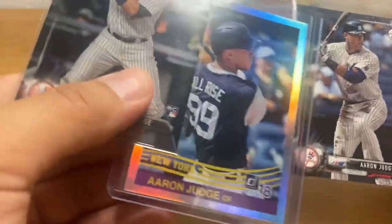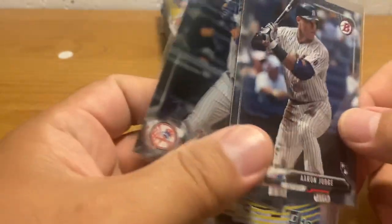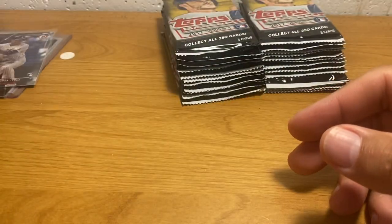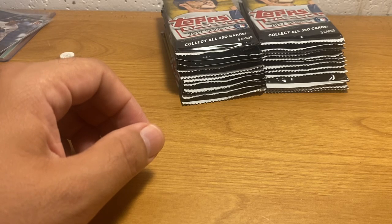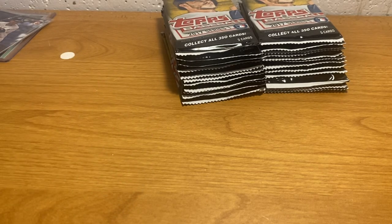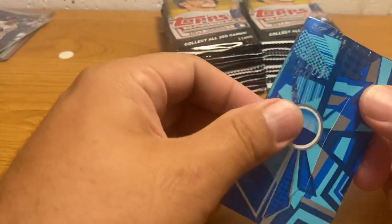So in any event, this is the giveaway — three Aaron Judge cards, two rookies, one second year numbered. I thought I'd do a Yankees giveaway because I haven't done any Yankees giveaway, and I'm a Yankees fan, so I'd like to do something for my fellow Bronx Bombers aficionados.